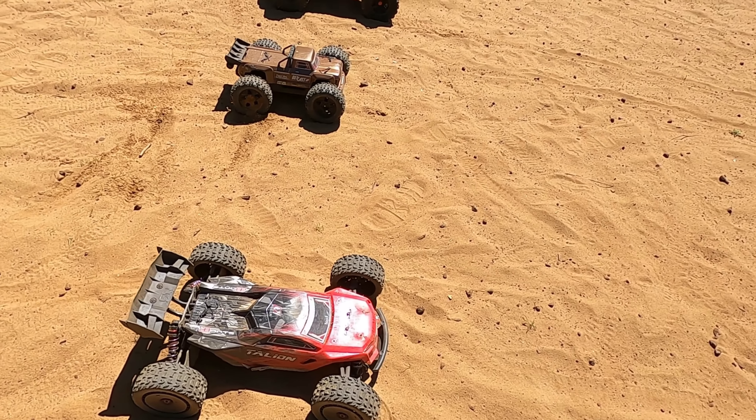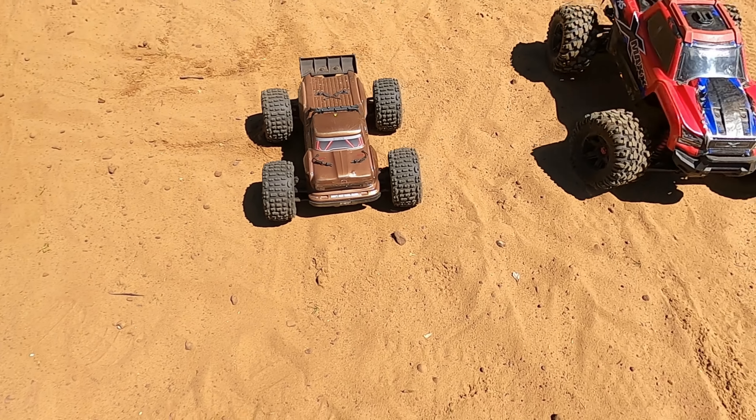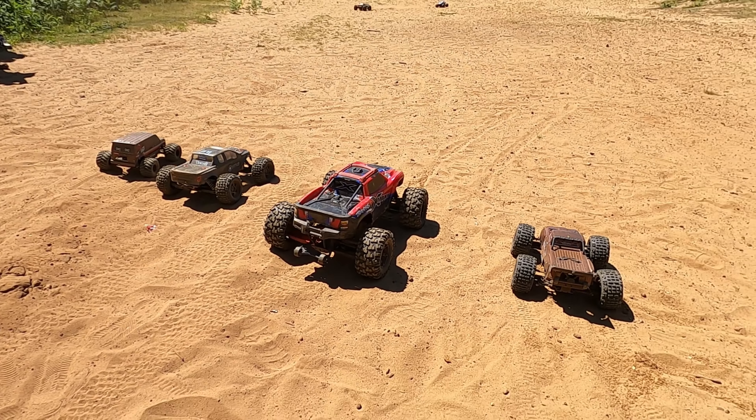We've got the Italian Outcast 4S, the Italian X-Max Mad Van, and an MT410. Are we all ready? On your mark, get set, go!